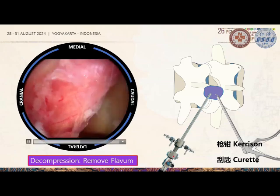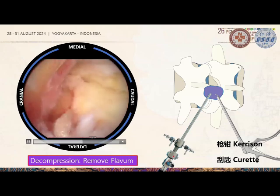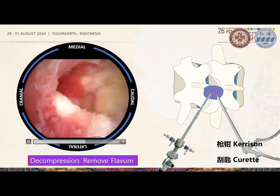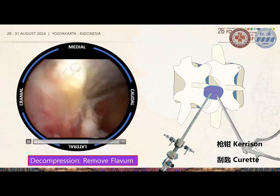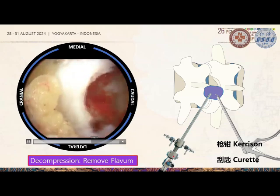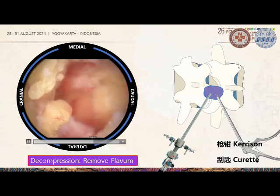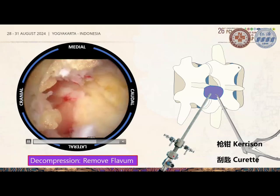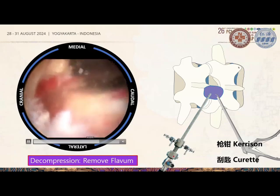Removing the ligamentum flavum can take some time but it can be done gradually in real time. Sometimes muscles creep in from above, so we get underneath and remove them accordingly. After removing the facet joint, we assess whether there is sufficient space for cage insertion; if not, we enlarge it further using a Kerrison or drill.